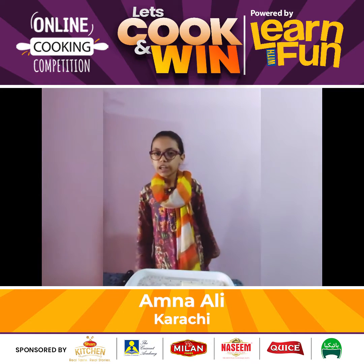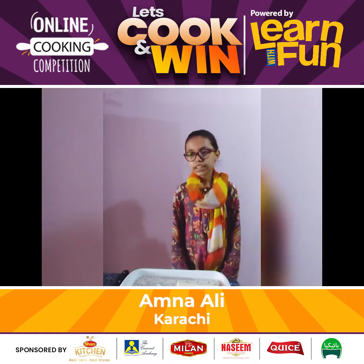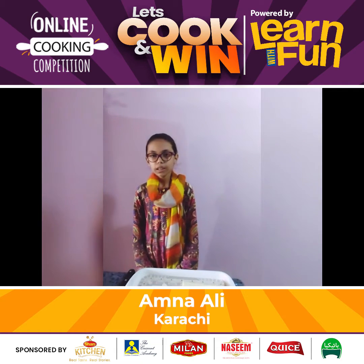Hello guys, I hope you all are fine. My name is Amna Yamat. I study in classics and I am from Karaj. I am from the local chicken club sandwich.